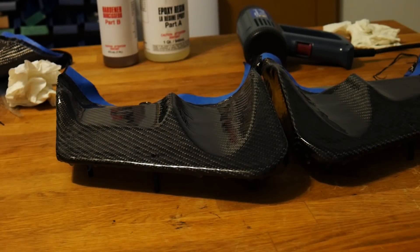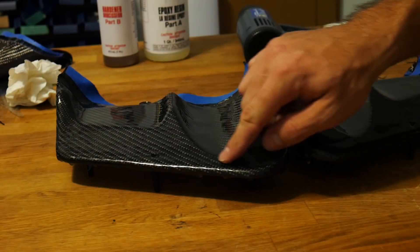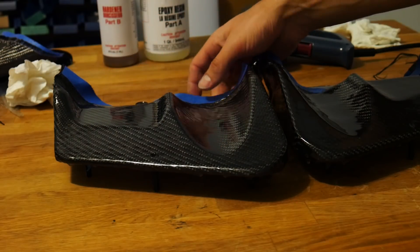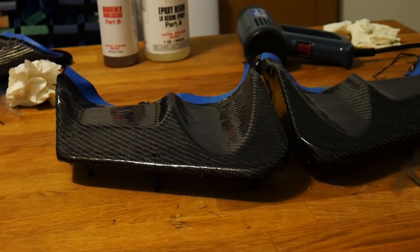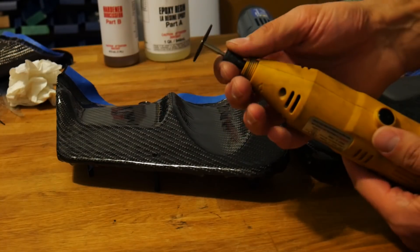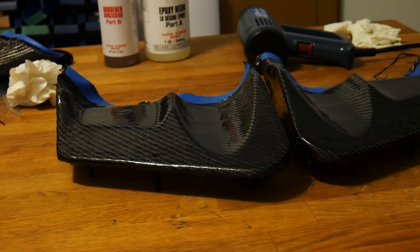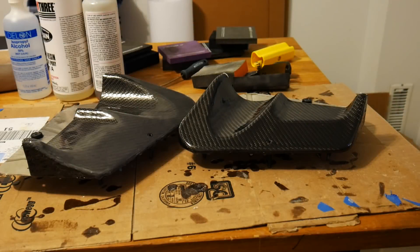After coming back another 24 hours later, reassess the surface. If you're not happy with it, repeat the sanding and layering process — in my case I went through about five coats of resin total to get results I was happy with. Before the final sanding and polishing, trim off any excess carbon fiber using a rotary tool with a simple cutoff wheel attached.